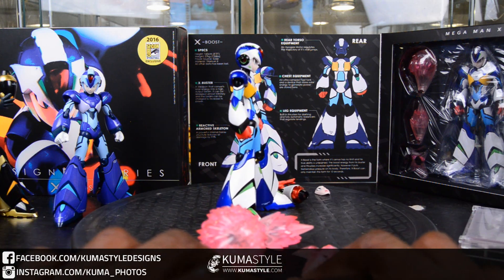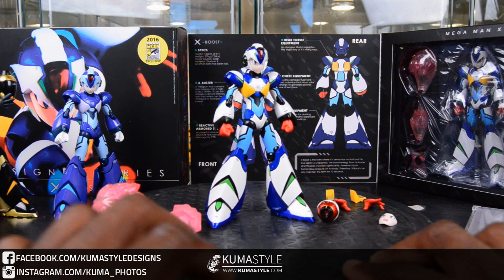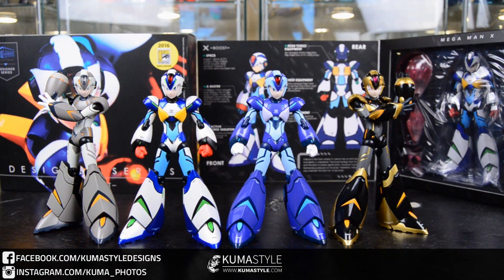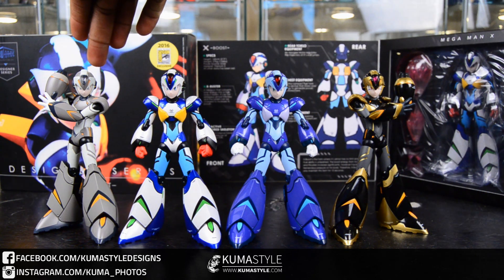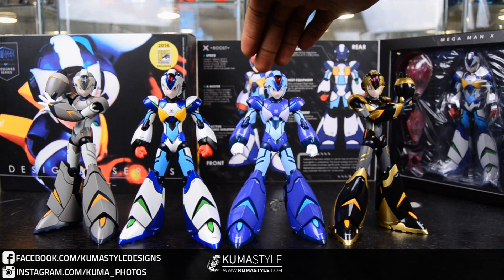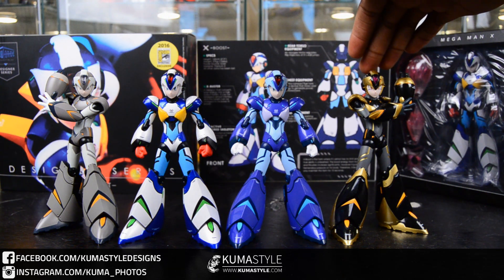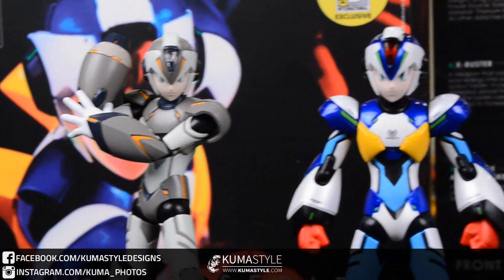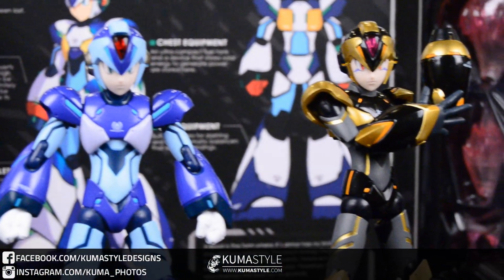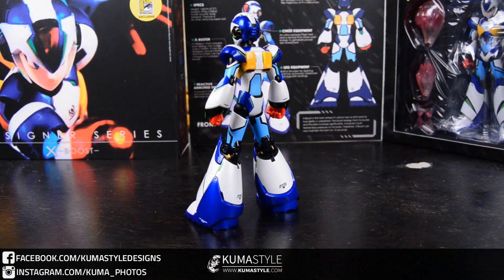I echo this in my written review as well — something about the art style of this version of Mega Man just works for this full-armor deco because of the stylization. Now we have all four side by side. Going left to right: we have the test color X, which is a great prototype version and a Kickstarter exclusive; then X Boost, which we're reviewing today; then X; and then the X Chi over on the right. That would definitely be my second favorite, right up there with the X Boost. Panning again left to right for close-ups of all of them — I love the marking on the X Chi face.